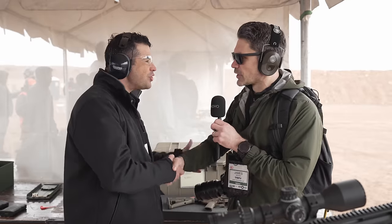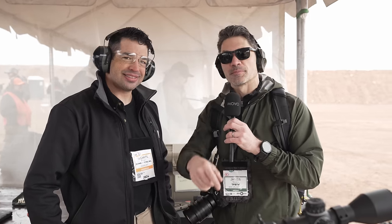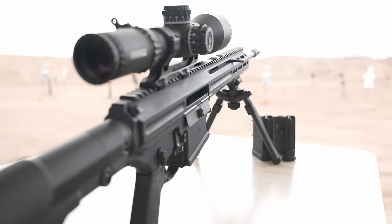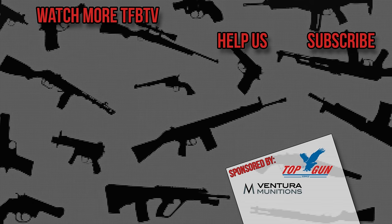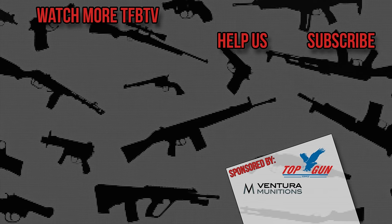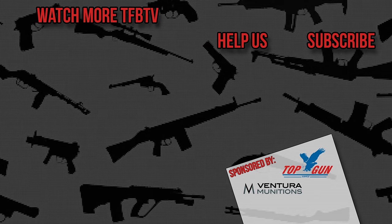Michael, thank you so much for giving us the rundown and the update on the Vulcan. You guys made a big splash at the show last week. I hope you have a great show this year. Stay tuned — we're going to be bringing you more from SHOT Show 2024.